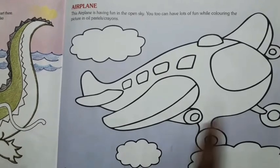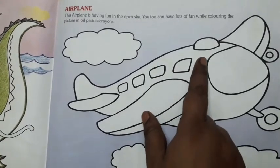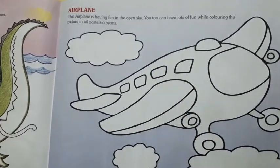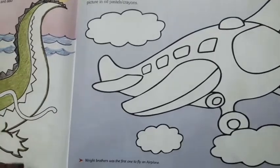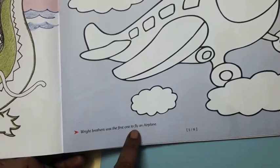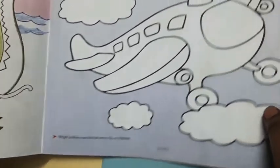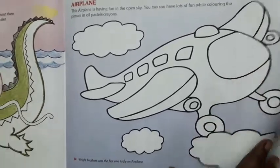You can use any color. Use light colors for the body of the airplane, and you can use sky blue to color the windows. Also, it is very important to know that the Wright Brothers were the first ones to fly an airplane. So in this book, children, you have to color the airplane.